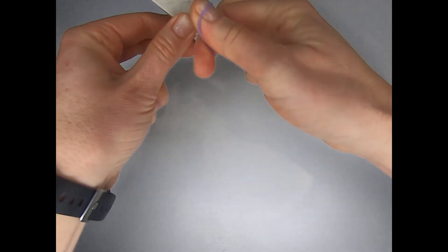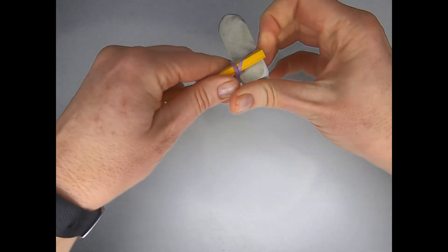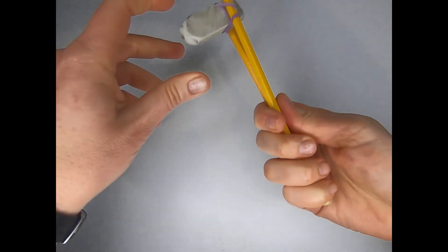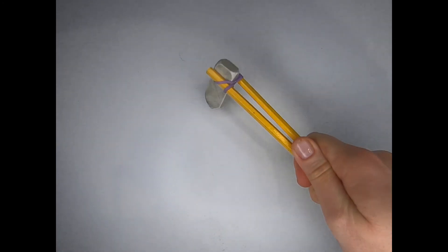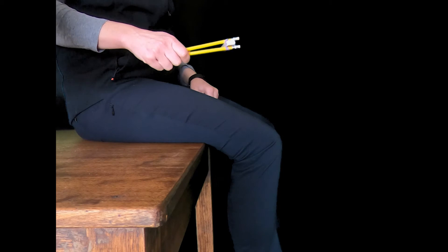Make sure that it is secure because this is what you'll be using to hit the tendon to test your knee-jerk reflex. Test it out on the table to make sure it feels secure and you've got your tendon hammer all ready to go. Now to do some testing with your hammer.